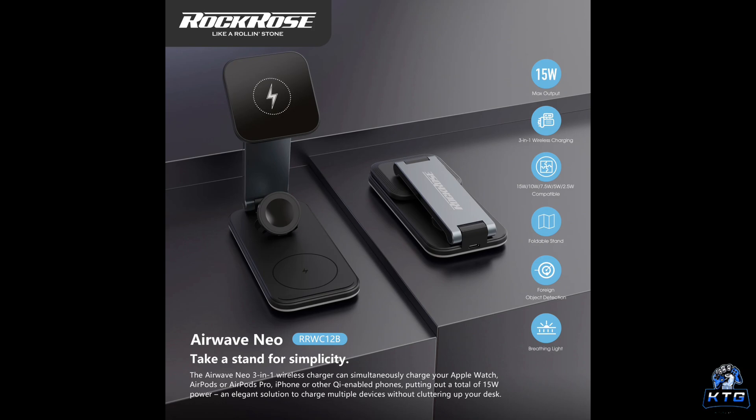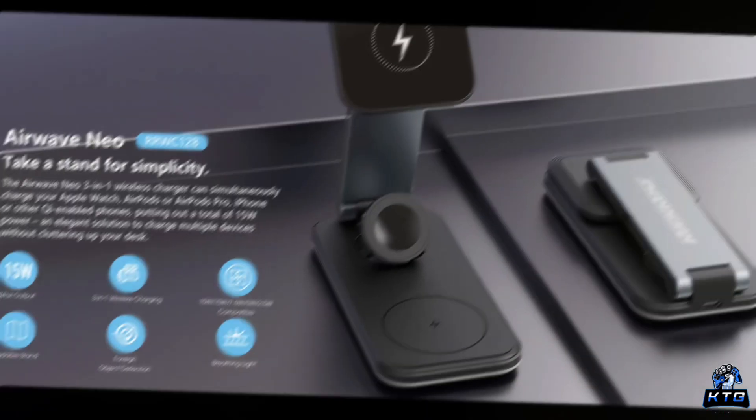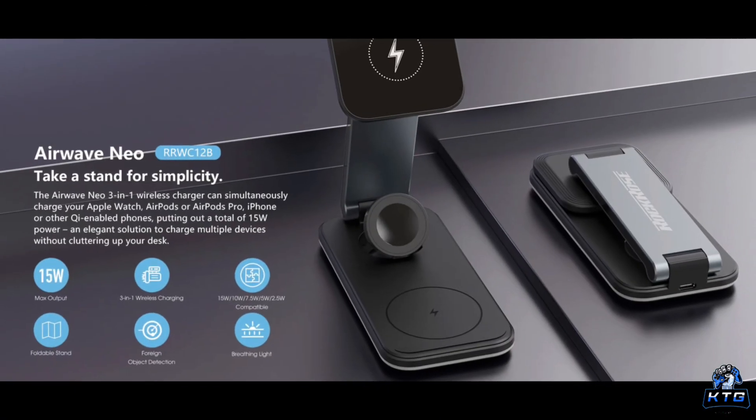Let me quickly run through the pros of the Rock Rose Airwave Neo. First, three-in-one functionality — it charges your phone, earbuds, and smartwatch simultaneously. Second, MagSafe compatibility, which is a huge plus for iPhone users. Third, it's foldable and portable, making it ideal for travel and saving space. Fourth, the sleek design blends well into any environment, from offices to nightstands. And fifth, it supports both iOS and Android, which is great for households with mixed device users.